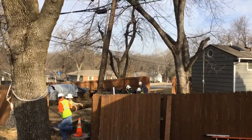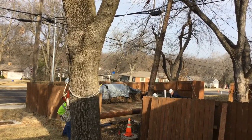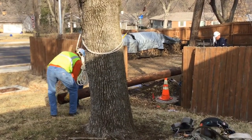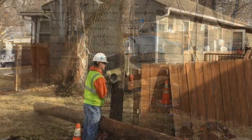Now we see back on the ground the crew bringing in the new pole that will be set. You see the existing pole listing a little bit to your right on the screen. Notice the traffic cone and plywood to cover the hole they've dug for the new pole.